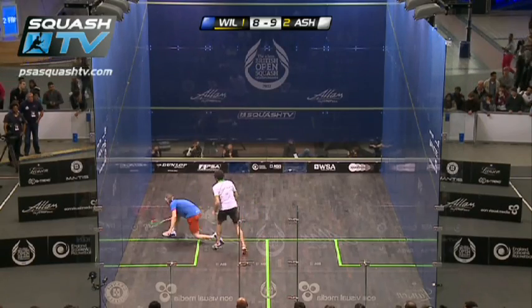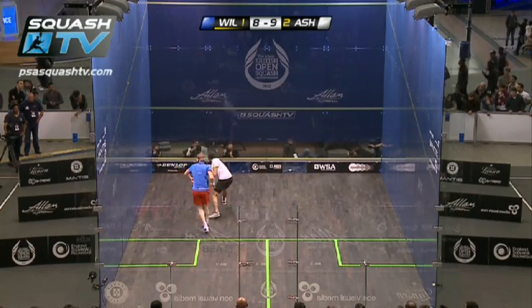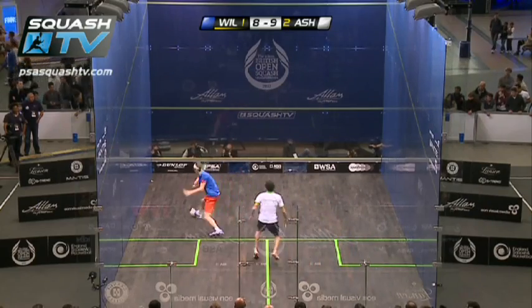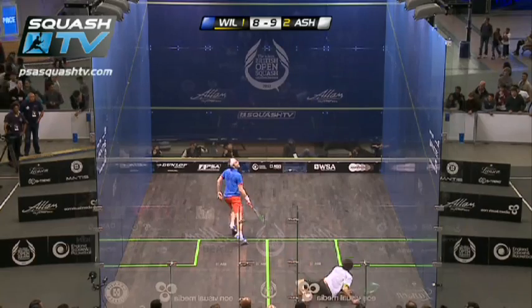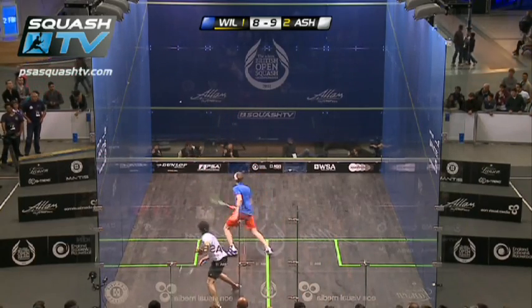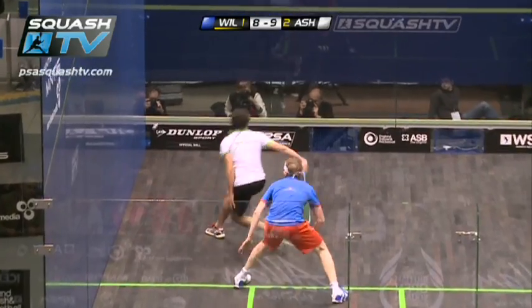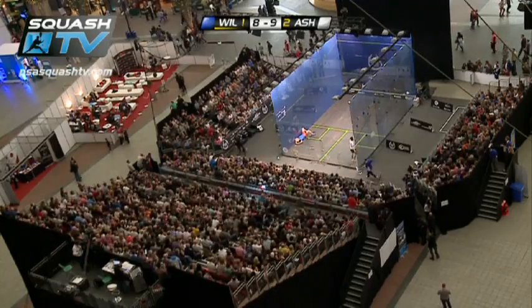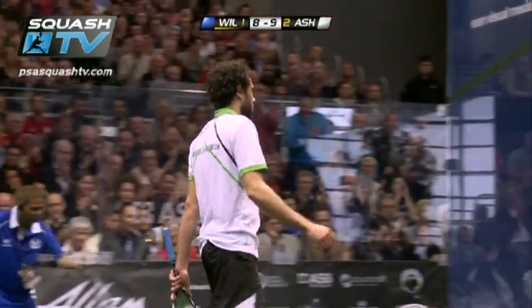Look at him hunting the ball here — a short. Oh! This is unbelievable again. Another great rally between these two. He's gone the wrong way here initially. Ow! We had half a chance here. Oh, what a rally! Look at that! You can see the Egyptian contingent leaping up from their seats there.